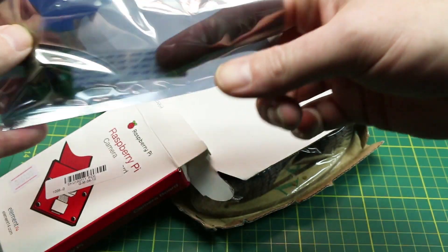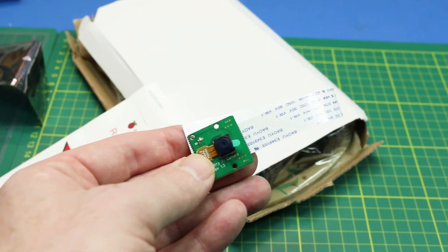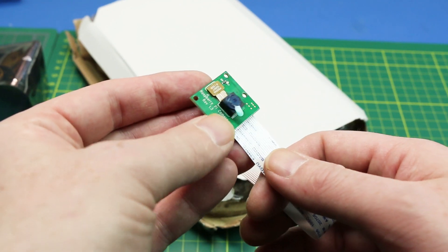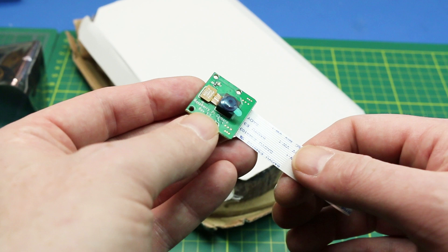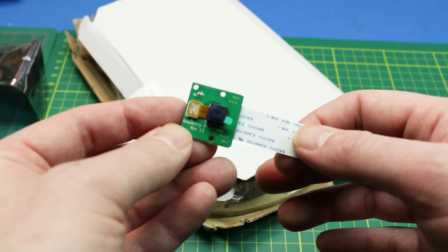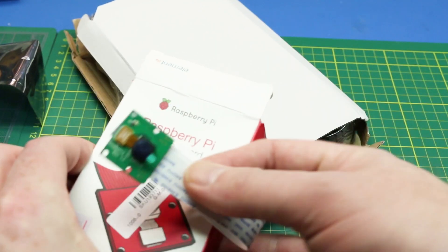This is the standard Pi camera that will interface with any Raspberry Pi, and we're going to give this a try for some OpenCV, some computer vision work with the Pi. I don't know how it's going to work because I've never played with one. Check it out at the link below — you can pick one of these up.